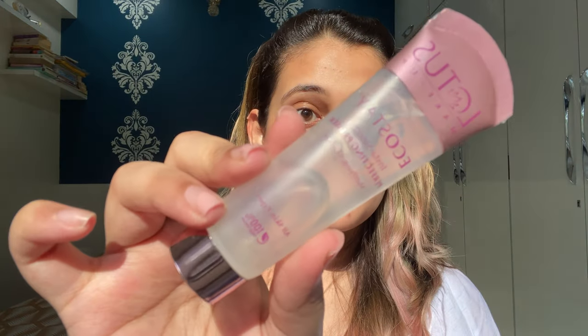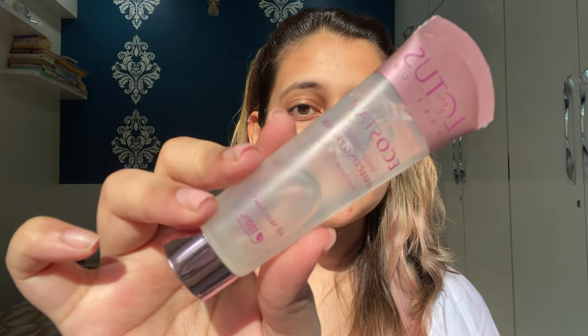The first product I'm going to use is a primer which is from Lotus Herbals — it is the Eco Stay Insta Smoothing Perfecting Primer. I'll be starting with the primer, then moving on to my color corrector, concealer, and foundation. The names and description links to all the products will be mentioned in the description box below. I'm going to dot the primer all over my face and then apply it like a normal cream.